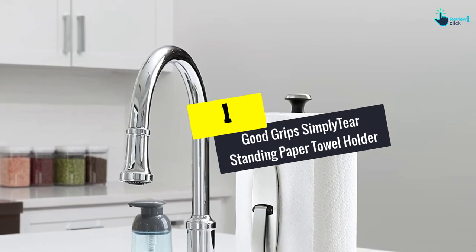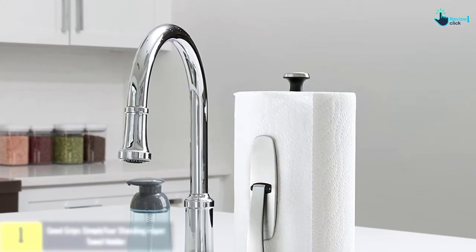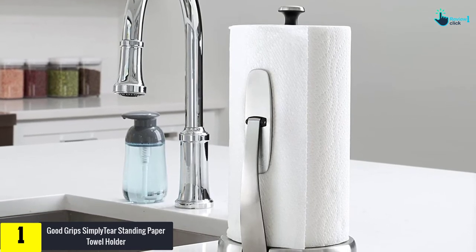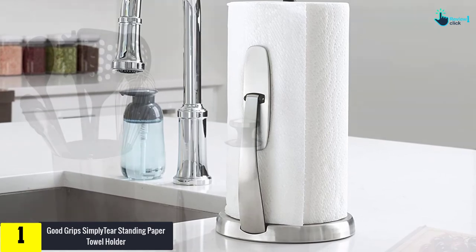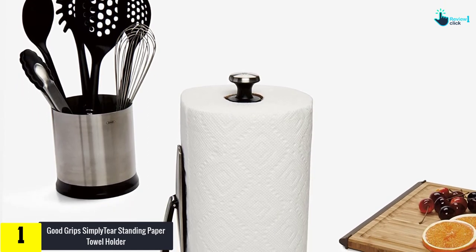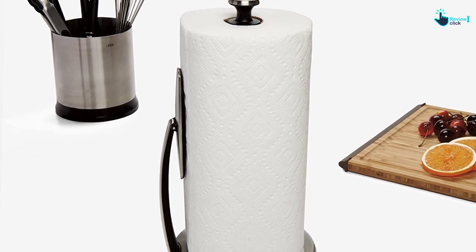And finally at number 1, we have the Good Grip Simply Tear Standing Paper Towel Holder. This standing paper towel holder comes with a design especially for tearing tissues with a single pull. The product also comes with a spring-loaded arm which fits any paper towel. Moreover, the division helps in keeping the tissues in place and tearing them with just a simple tug. This item is very easy to load repeatedly. You can also load any kind of tissue rolls in this holder.